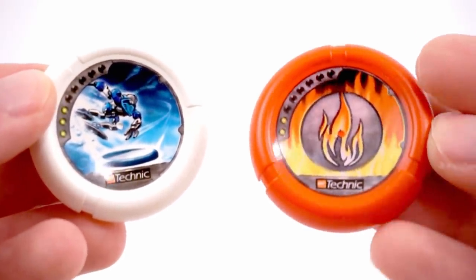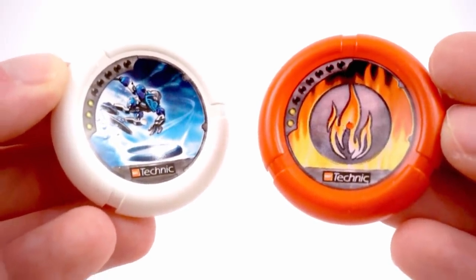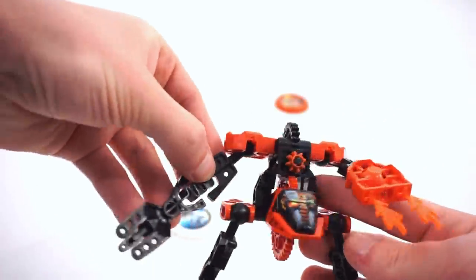As far as the discs are concerned, it comes with two: one with Torch himself, which is a fire symbol, and the other is actually of Ski — another Throwbot entirely. I don't know what the intention is here; maybe it's collectability, maybe it's cross-promotion — I'm not sure.